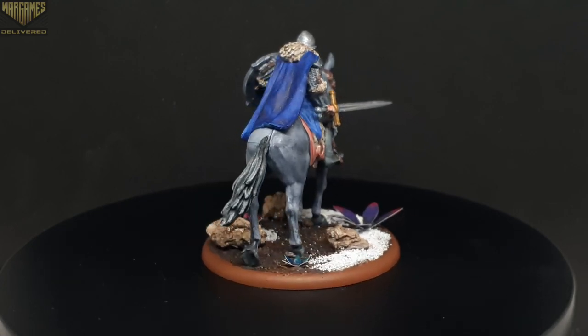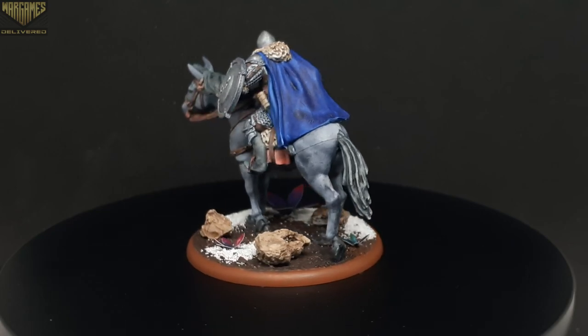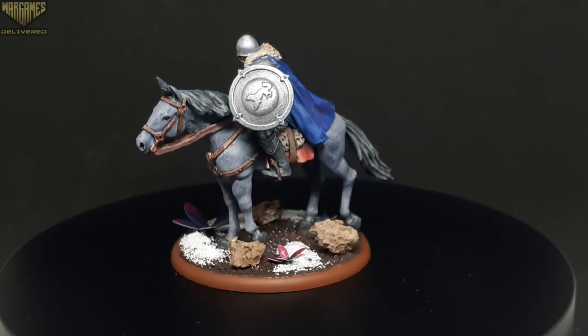In this two-part video series, we'll be painting a Stark Outrider Cavalry model from the Song of Ice and Fire miniatures game, with this video being part two focusing on the rider.